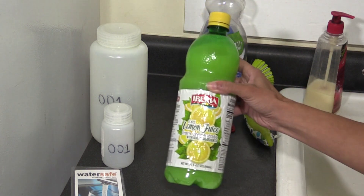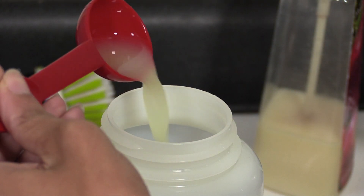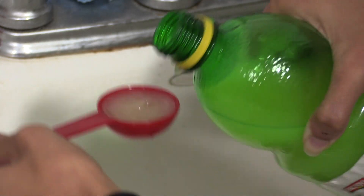You'll also need some lemon juice or white vinegar. Measure out three tablespoons and put them in the large bottle before collecting your water sample.